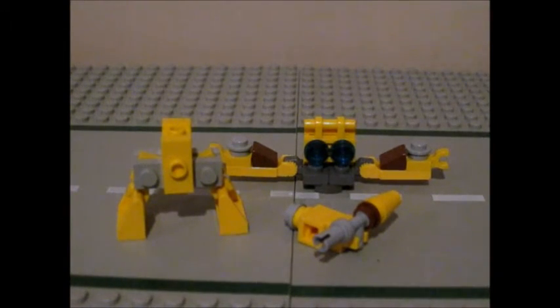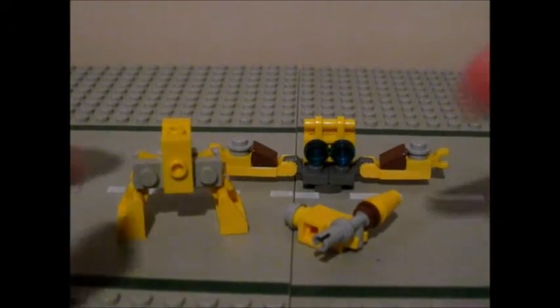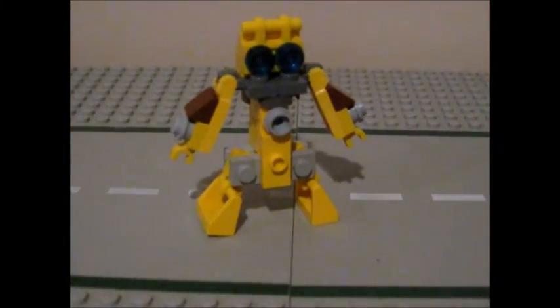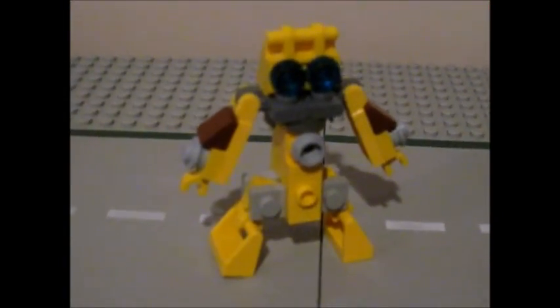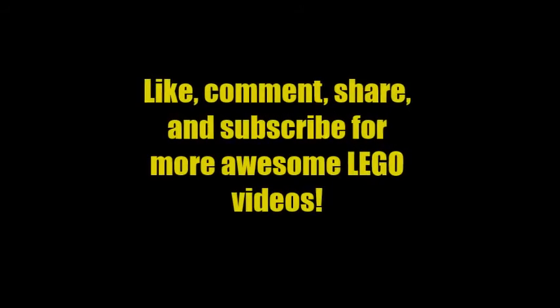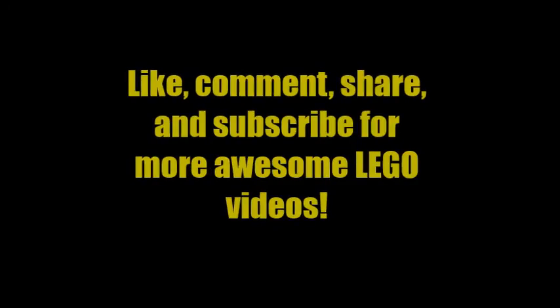Now all we have to do is put the three sections together. Next, we'll build the middle of the body.